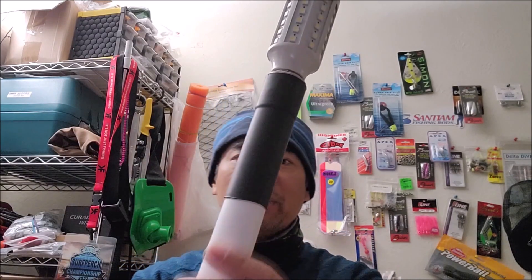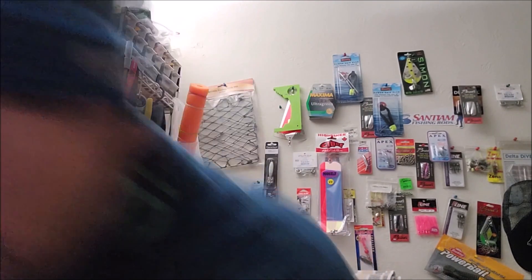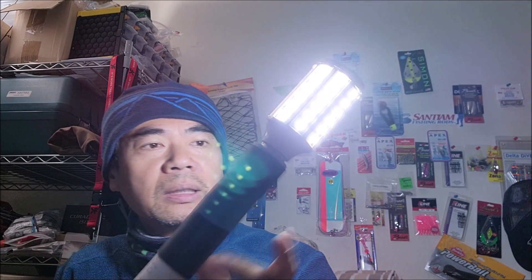Hey folks, PK here. Welcome back. Today I'm going to show you how to make a really simple DIY kayak light — this is a kayak stern light, and a lot of people are getting into kayak fishing. If you need a stern light, I'm going to show you how to build it. It's really easy and not very expensive. Let me plug it in, get my battery — and there we go. You can get all these parts online; I'll put a link below.